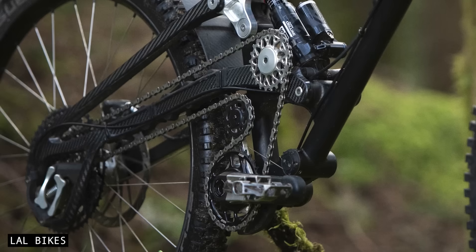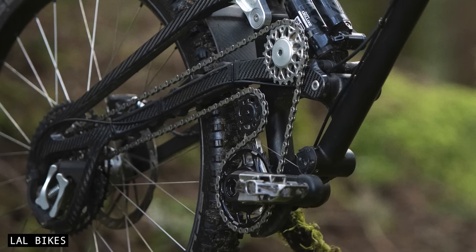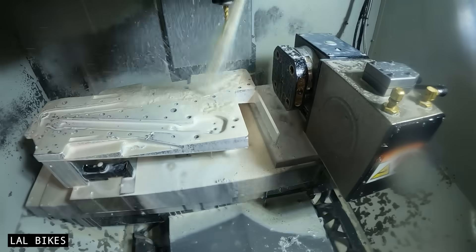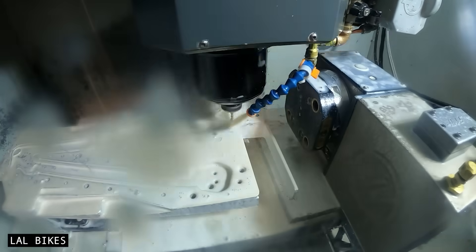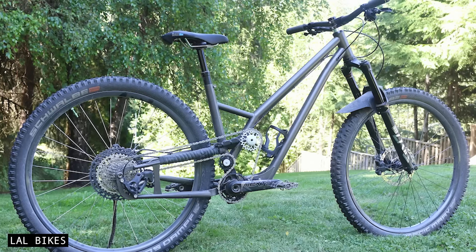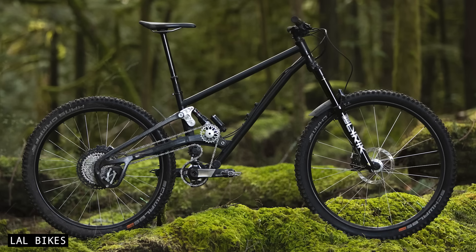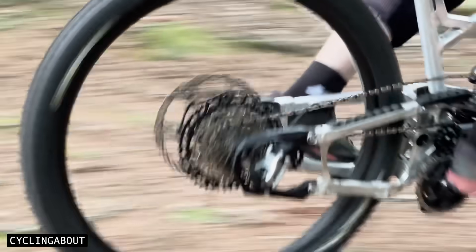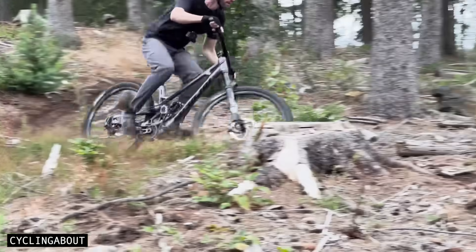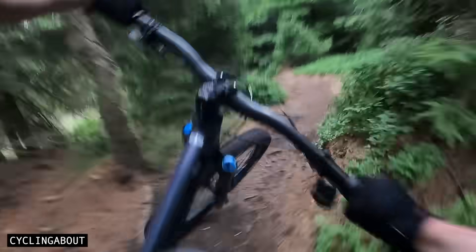The crankset, bottom bracket, and rear hub spacing are all somewhat normal too. The rest of the components are engineered and manufactured by a small company called LAL Bikes in Canada. Supre can be fitted to hardtail bikes and full suspension bikes designed around a high pivot. I got the chance to test this drivetrain against a high-end derailleur on two otherwise identical bikes.